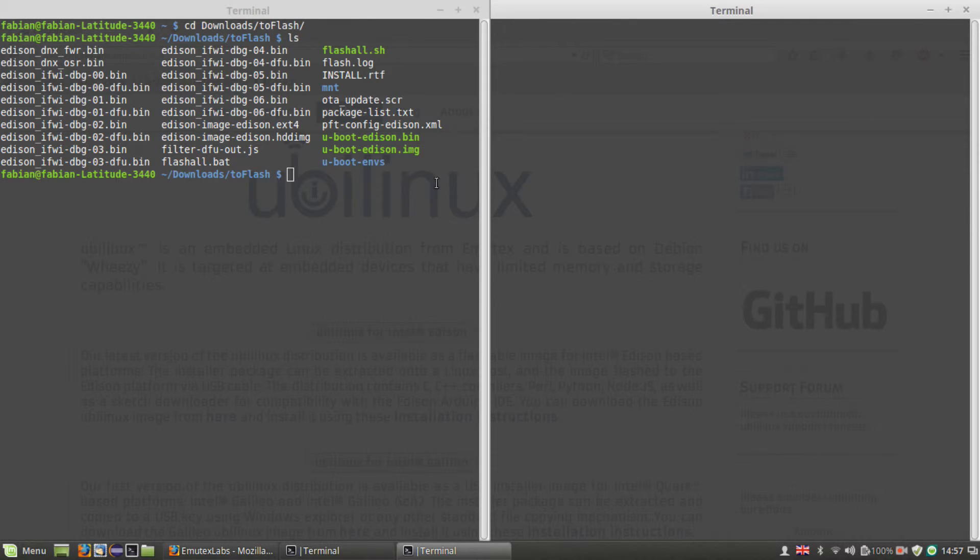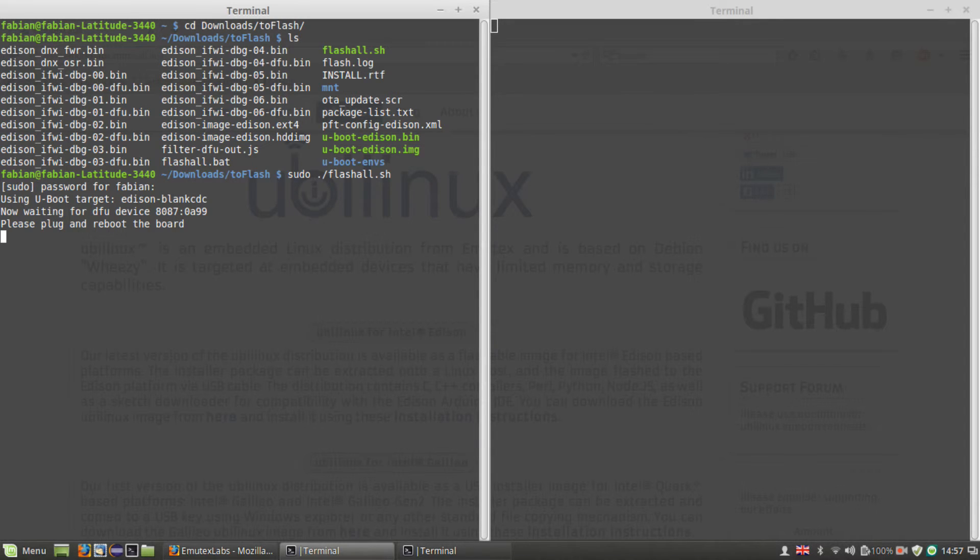Now switch back to the other terminal and execute the flash alt script — remember, as root. The script will prompt us to plug in the power supply of the board. So let's do that: plug in the power supply and the installation will start.